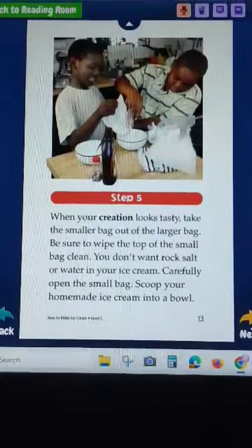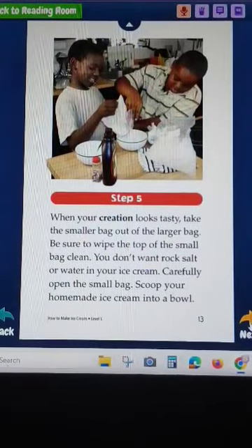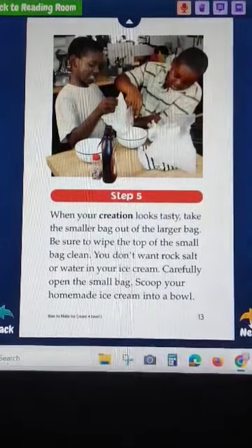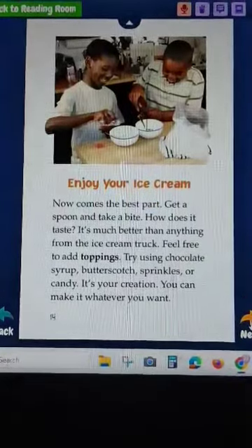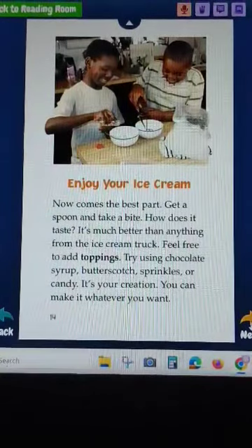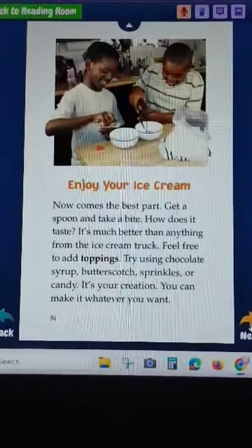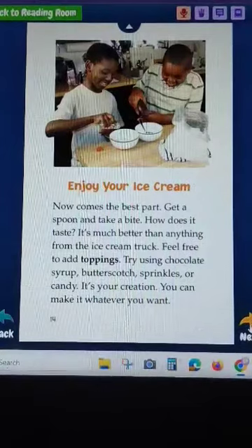When it looks tasty, take the smaller bag out of the larger bag. Wipe the top of the small bag clean - you don't want rock salt in your ice cream. Carefully open the small bag and pour your homemade ice cream into a bowl. Now for the best part: get a spoon and take a bite! It tastes much better than anything from the ice cream truck.